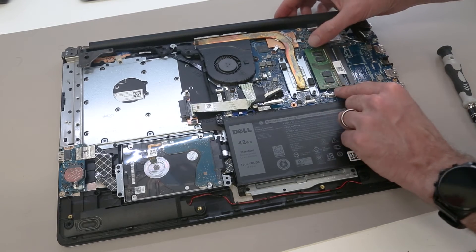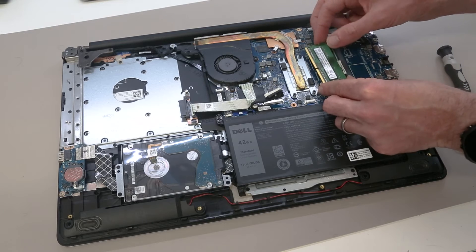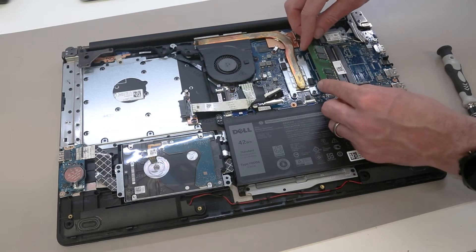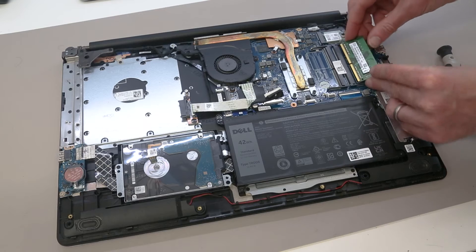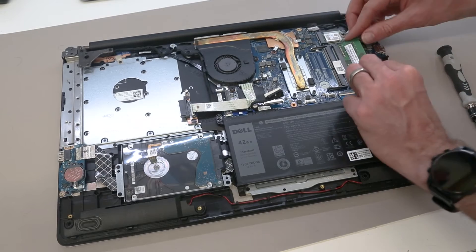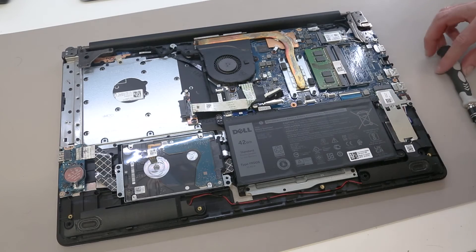The standard memory in this can be removed by pulling on these two legs and slotting it out. We can see this is 2666 MHz RAM. It can then simply be reinserted and pressed down, or to install on this side, turn it over, slot in, and press down until it clicks into place. If you wish to add a second memory module, that can be installed in the empty slot.